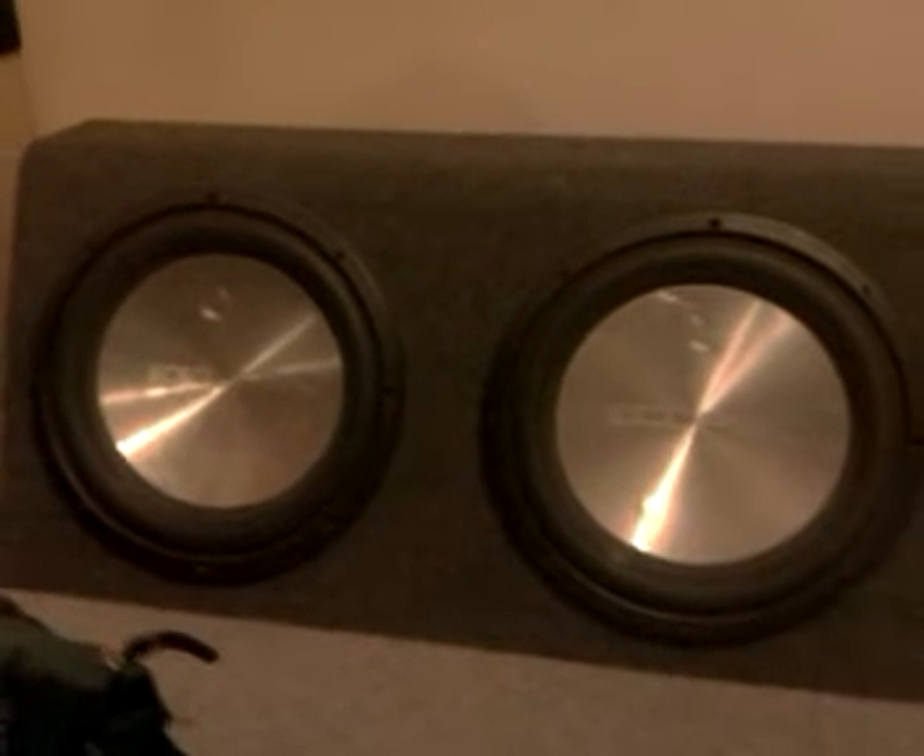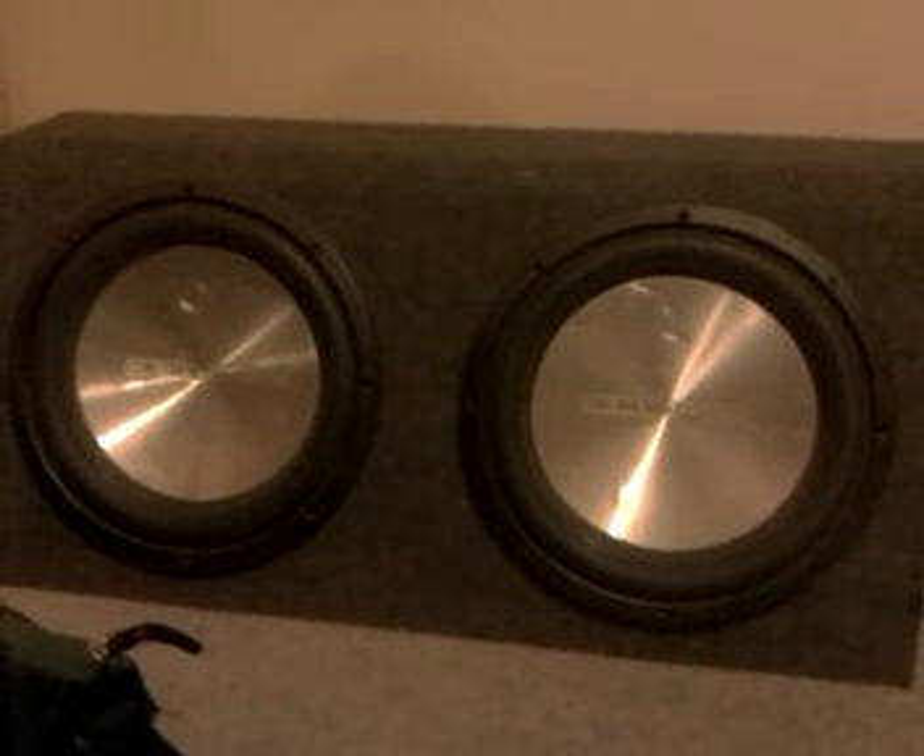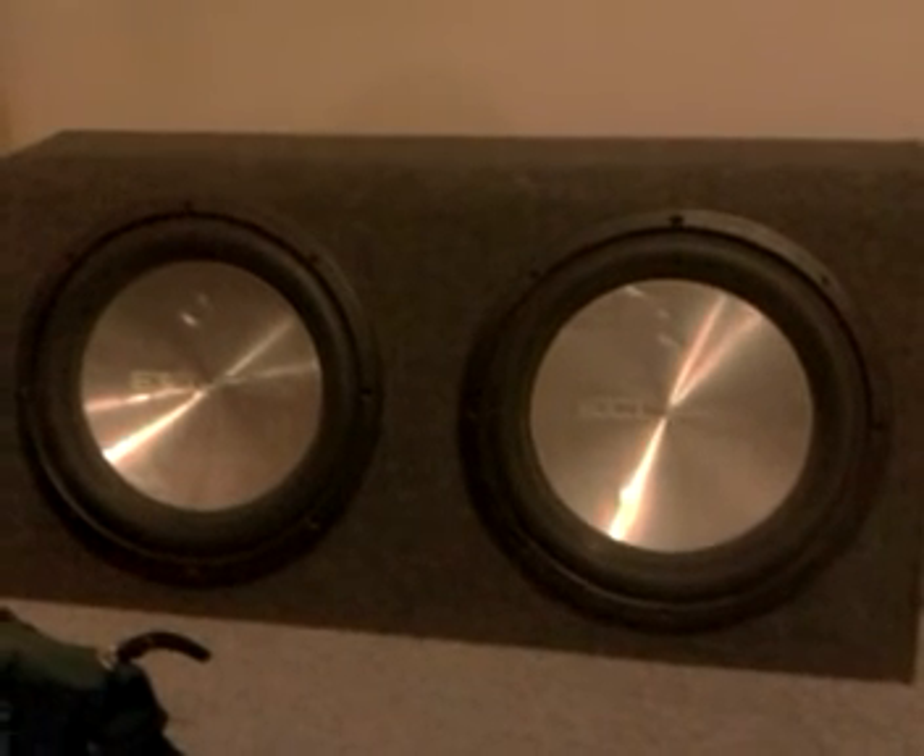I'll just quickly show you my subwoofer. It is an Eclipse dual 12-inch competition series subwoofer.